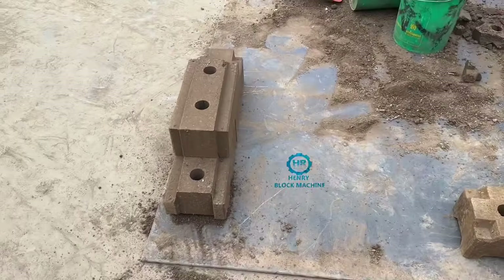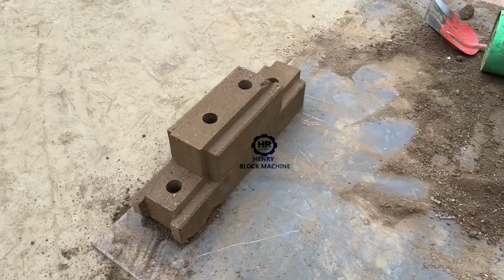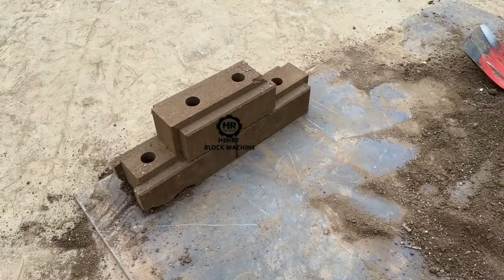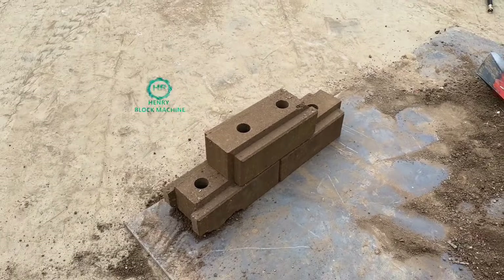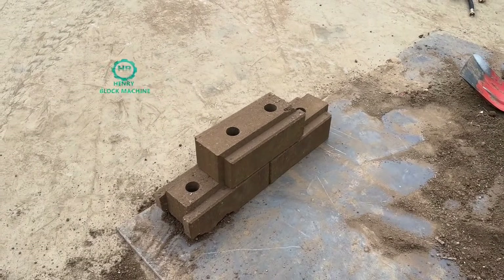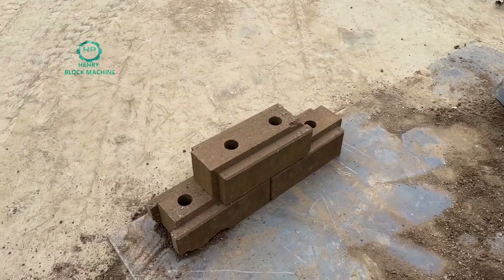What about this one? Do you know the name of these interlocking bricks? If you know the name, please leave your comments.